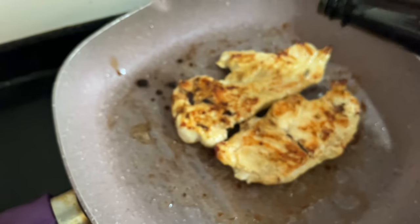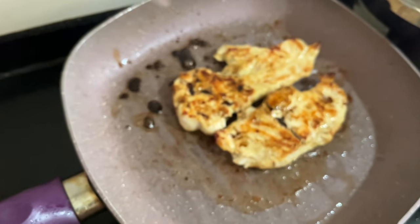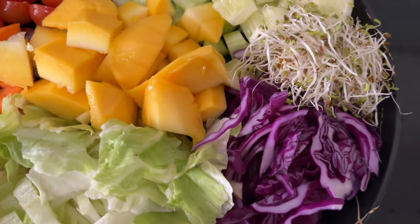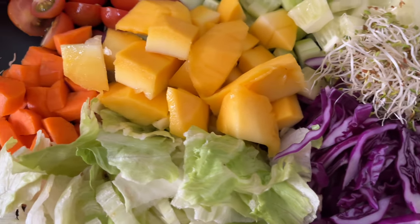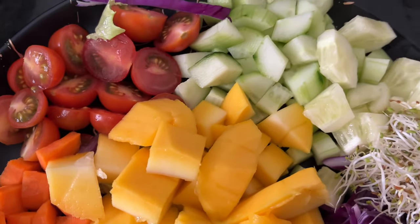Hello everyone, today I'm going to show you how to make pan-fried chicken. This is the most delicious, succulent, and moist chicken you will ever try. Serve it with a bowl of colorful salad, making it a quick and flavorful dish for lunch or dinner. Let's check out the ingredients.